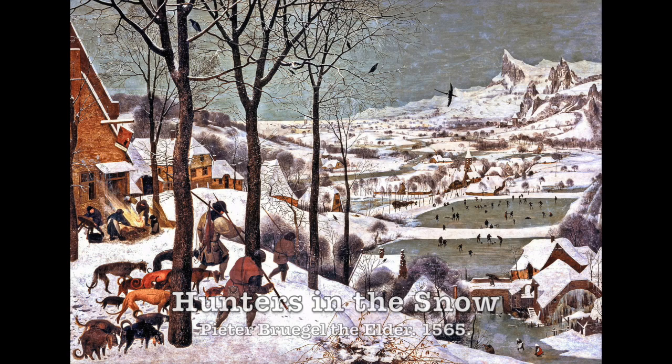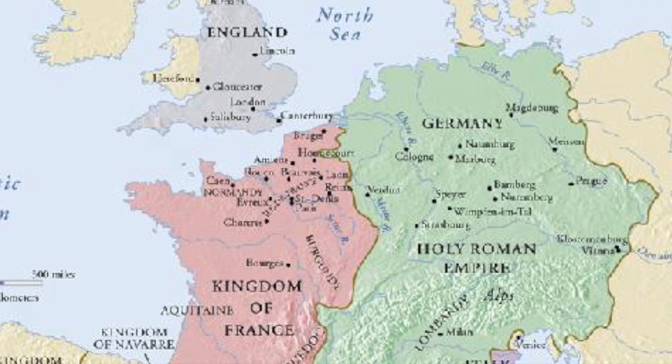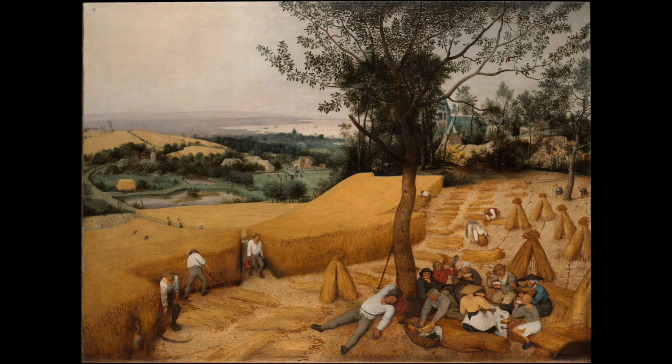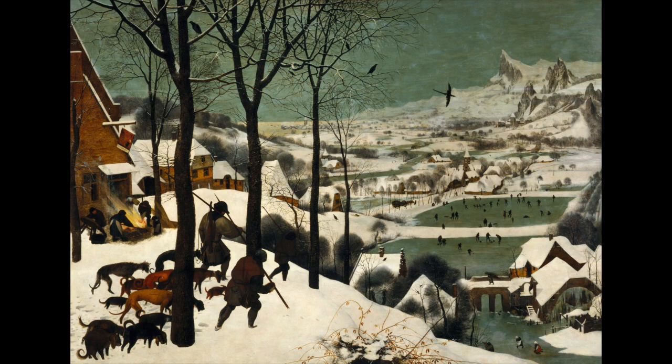The work is from the Northern Renaissance, which is the Germanic region that was very distinctive from the Italian Renaissance counterpart. This particular work is part of a series, a group of paintings that depict different times of the year. This type of painting is very common during the Renaissance and even before in the Gothic time periods, where artists would depict different seasonal things. Hunters in the Snow, sometimes called the Return of the Hunters, has lots of little tidbits of information as we explore around the painting.